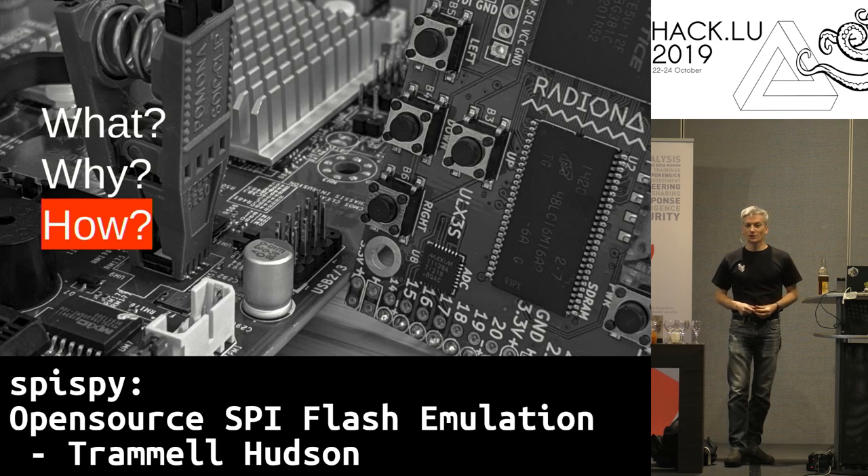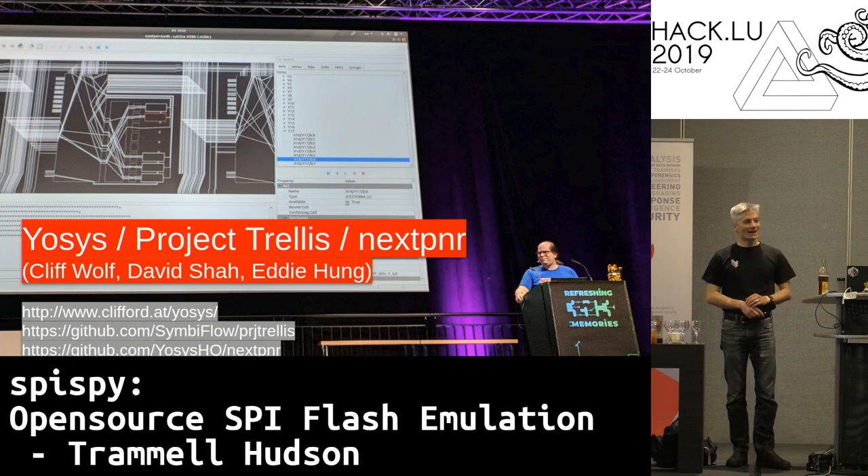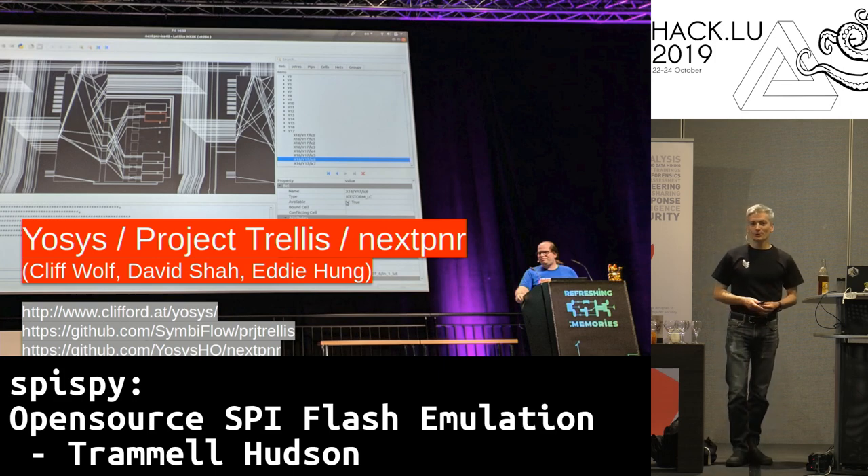Hopefully we've had a good motivation for why we want to do this. Let's talk about how it works. This builds on work that other people are doing — this would not be possible without the wonderful work from the IOSIS, Project Trellis, and NextPNR open source FPGA toolchain. These folks have done amazing work reverse engineering FPGAs and building a community around reprogrammable hardware.